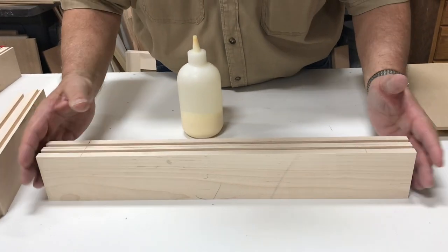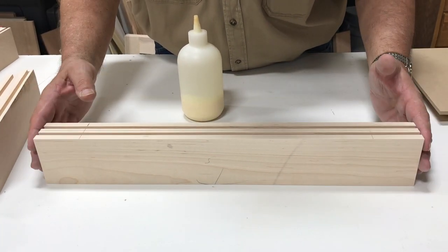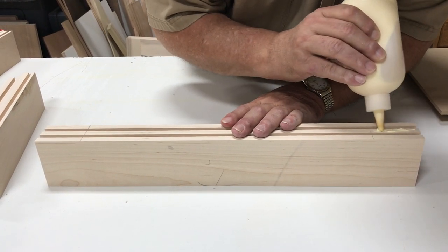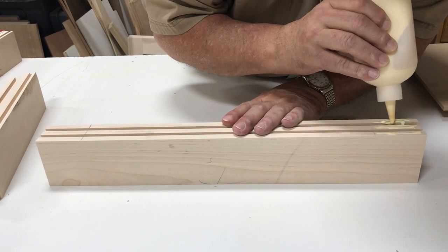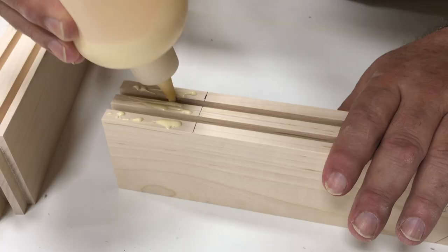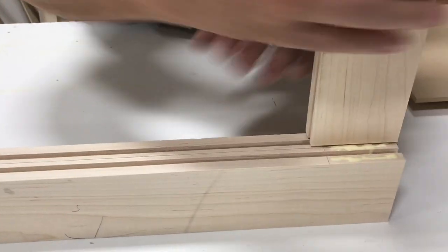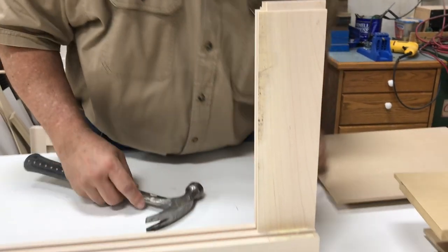We really worked hard making sure all our cuts were square, so as we glue up our door we'll find it very easy to square up. Here is where we glue it up: put a little glue on the face and then a couple of drops inside the groove to glue the tongue. We made it a little tight so we have to kind of fit it in there tight — we have our hammer to help seat it.